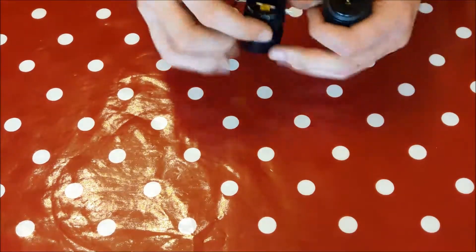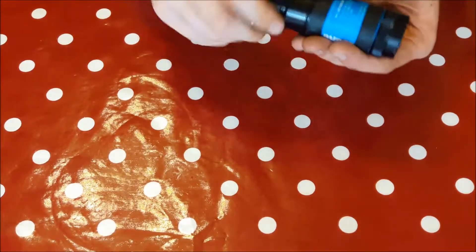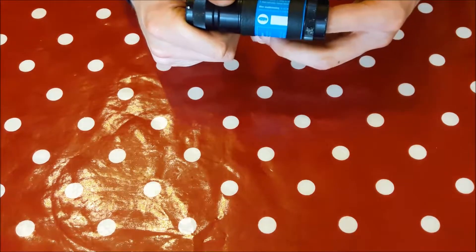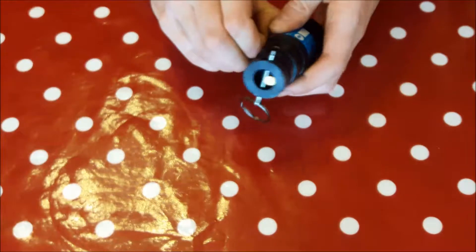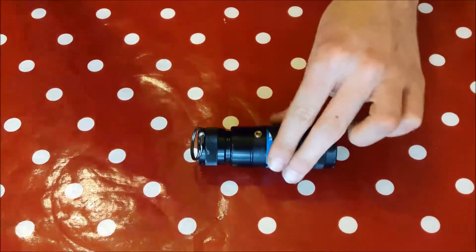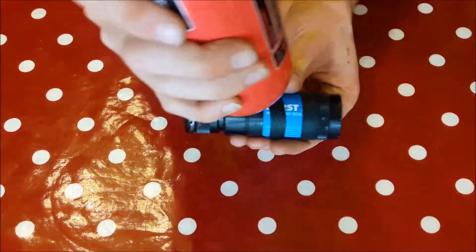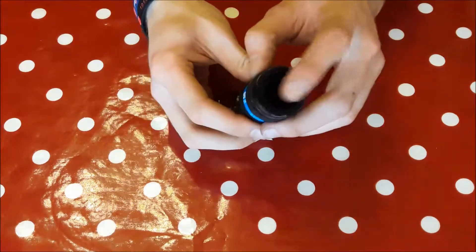So other than the hammer bit, everything else just sets up exactly the same. You've pressed it in to reset the fill valve — the reservoir for the gas. You're going to put your gas into it, and then put your disc across the end.